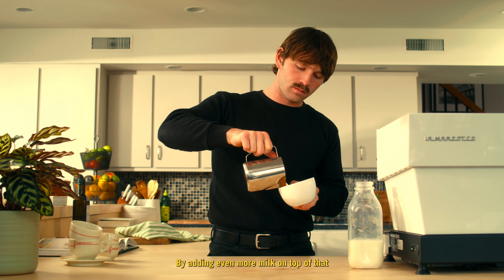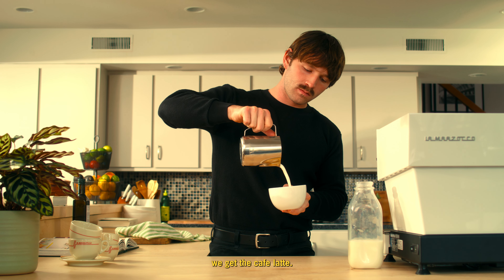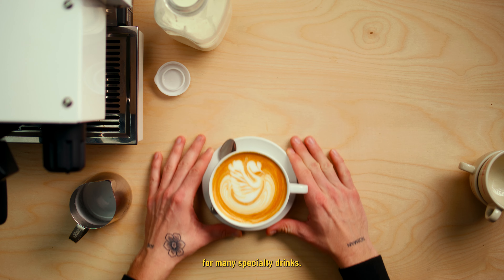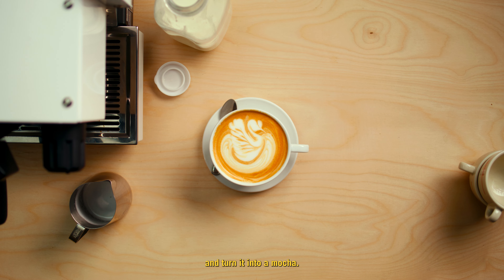By adding even more milk on top of that, we get the cafe latte. Delicious on its own, but it's also used as the base for many specialty drinks. Add a bit of melted chocolate and turn it into a mocha.